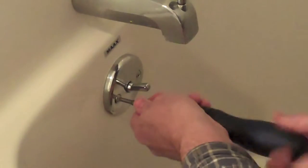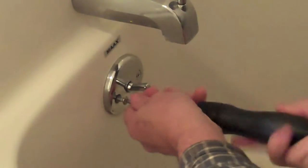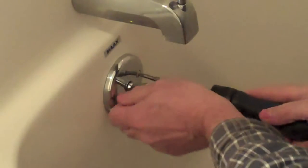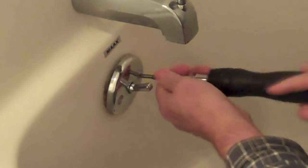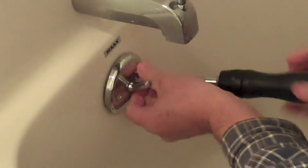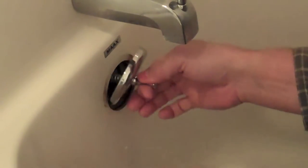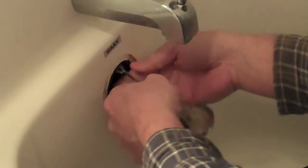The first thing we're going to do is take the two screws out on either side of the drain plug lever right out of there. This will allow us to pull the drain plug linkage right up out of the pipe.